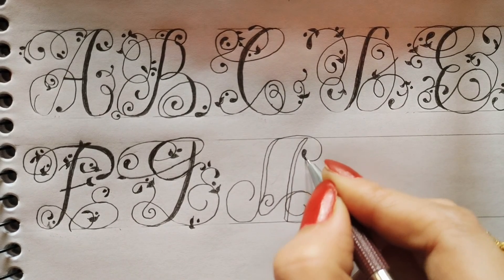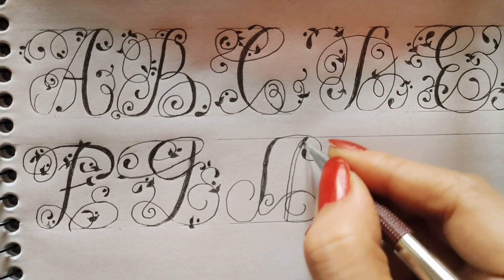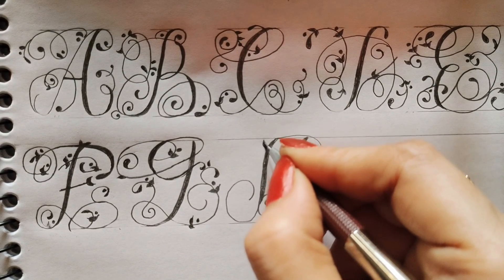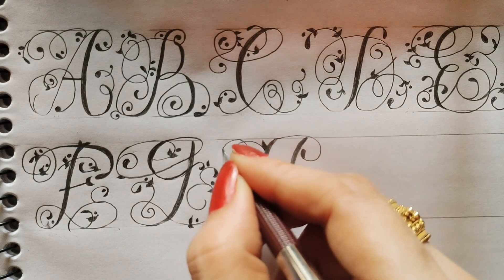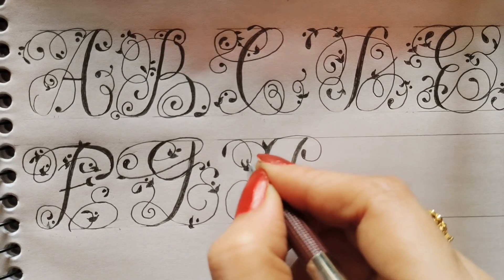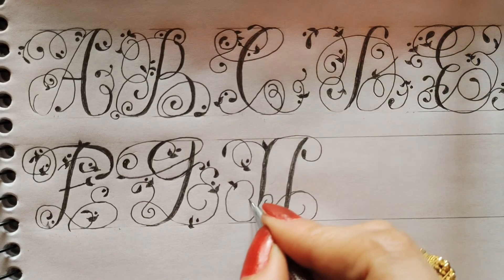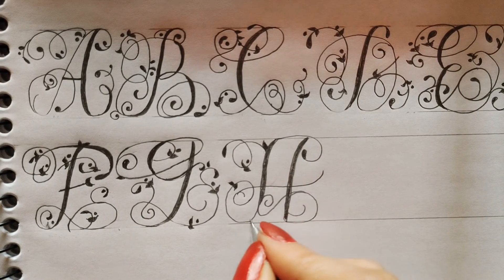Then leave and then I will fill it. Now I will make a line from here, start from here and make a round and then leave. Two leaves here, one dot here, two leaves. And then I will make a curl from here, then I will go here — two leaves.